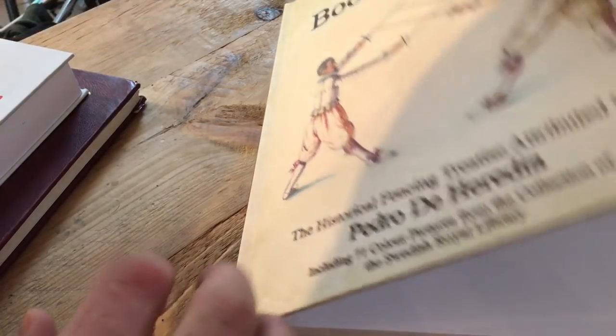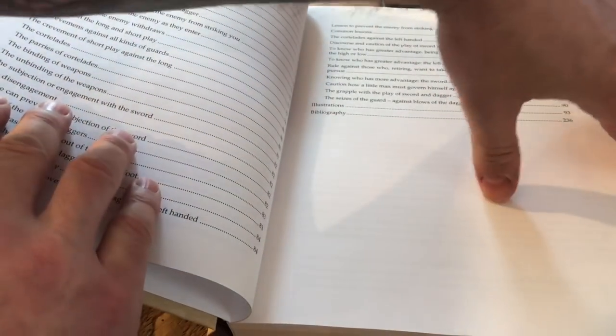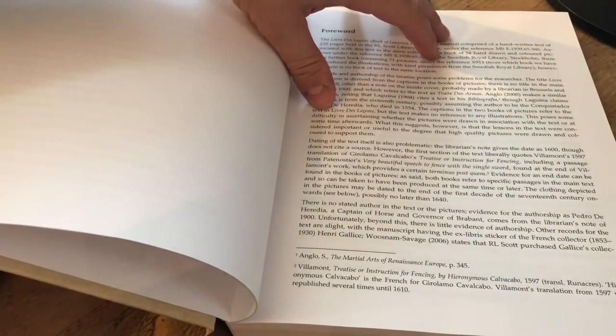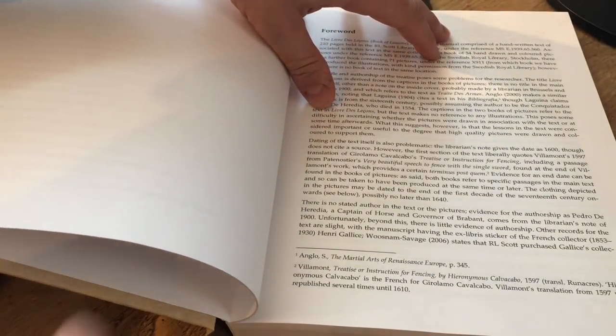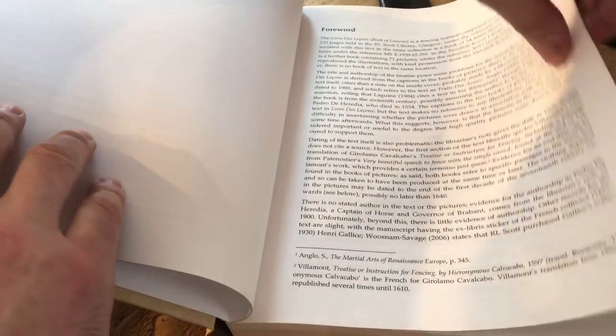First of all, we have the introduction, and I would really suggest you read the introduction for this book more than so many others. Rob has done a very good job of clarifying a lot of the choices that he makes in the book, and gives you some very important background, including the stuff I mentioned at the beginning here.